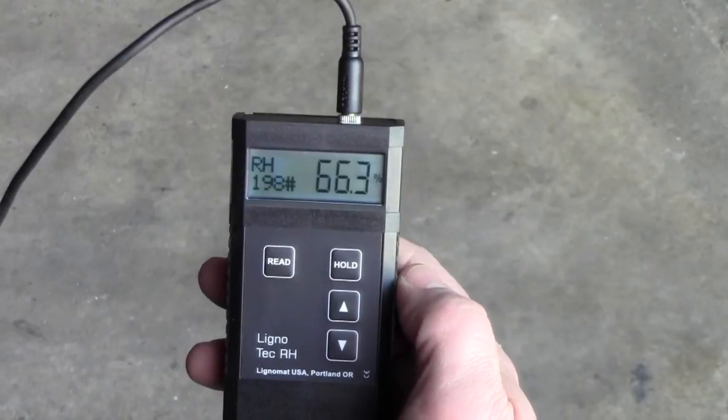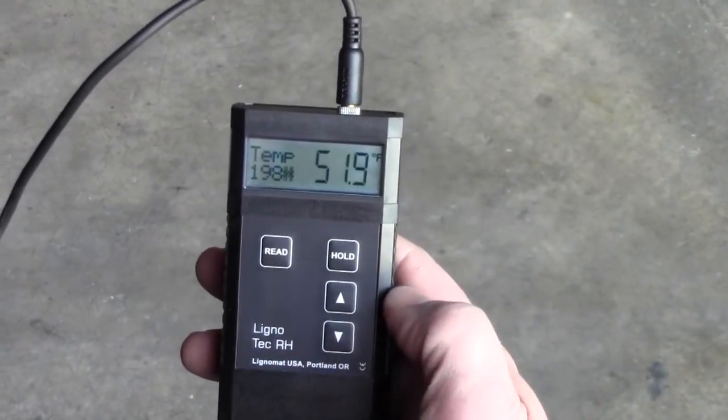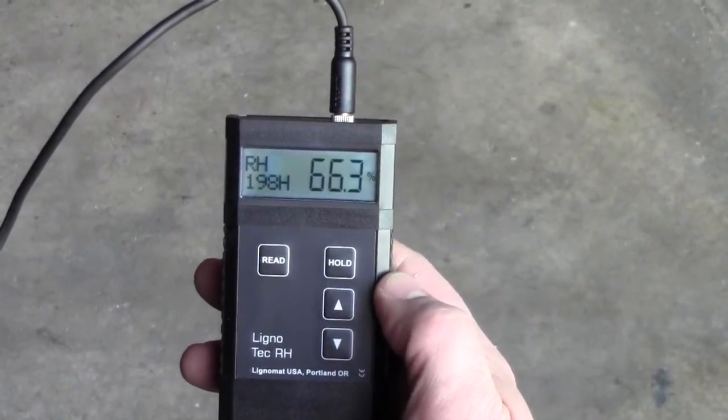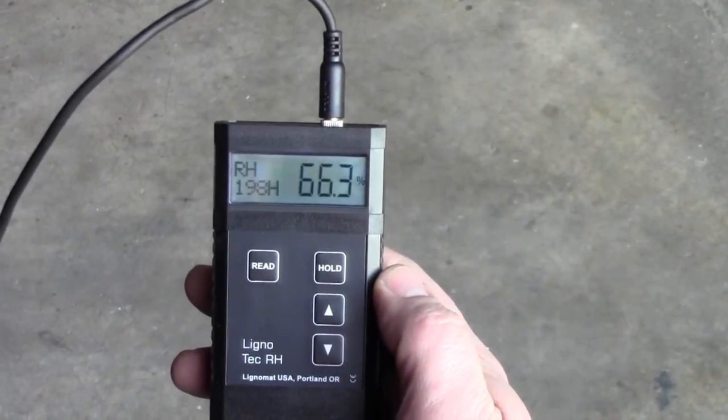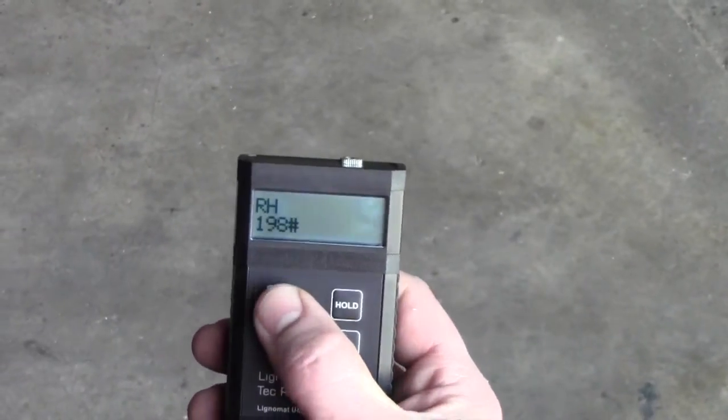Next, hit hold. To toggle between RH and temperature, hit the down arrow for temp and up arrow for RH. To turn the meter off, hit the read button twice.